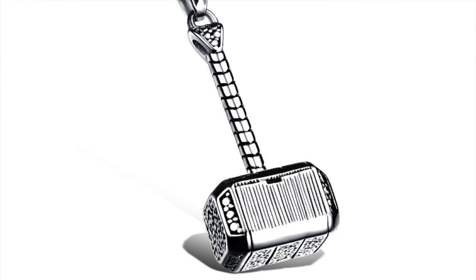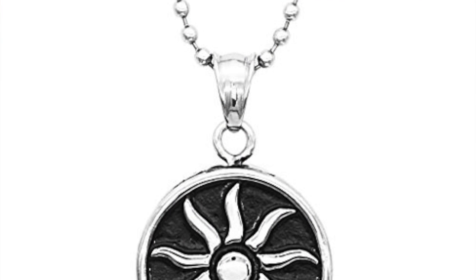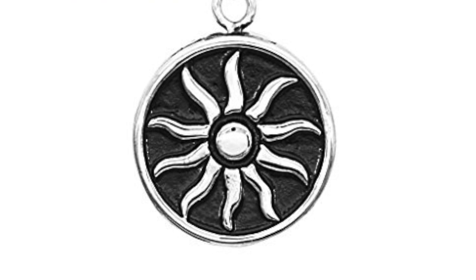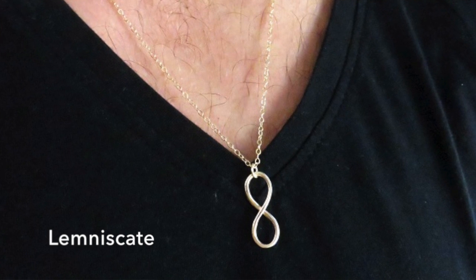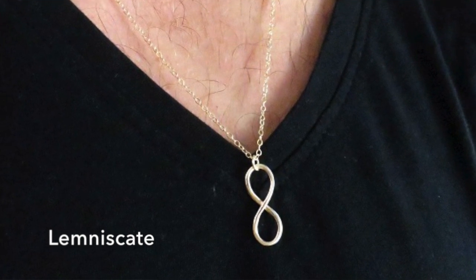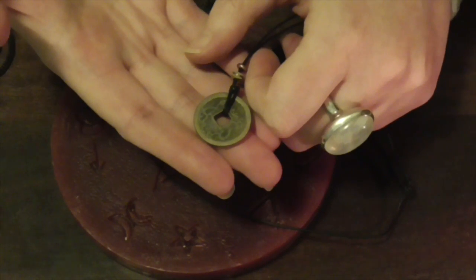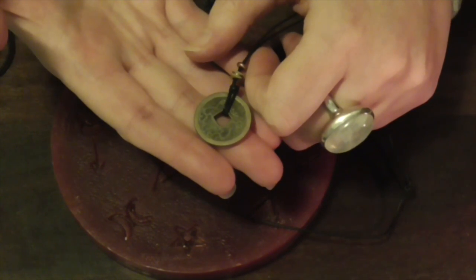So you can use those symbols for hiding in plain sight, charging them to the intent of protection, and wear that symbol without being harassed by people who are ill-informed. I have a few pictures of different symbols and ideas that you can use. I hope that gives you a few ideas. Merry meet, merry part, and merry meet again. Blessed be.